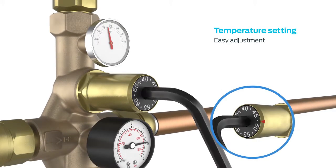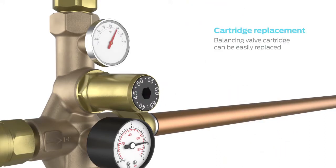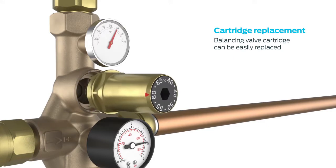The circulating temperature is easily set using the Allen key provided. Once the temperature is set, control is automatic and no further commissioning is required.